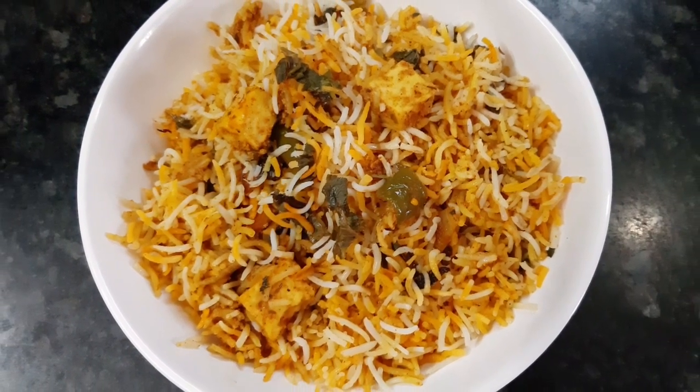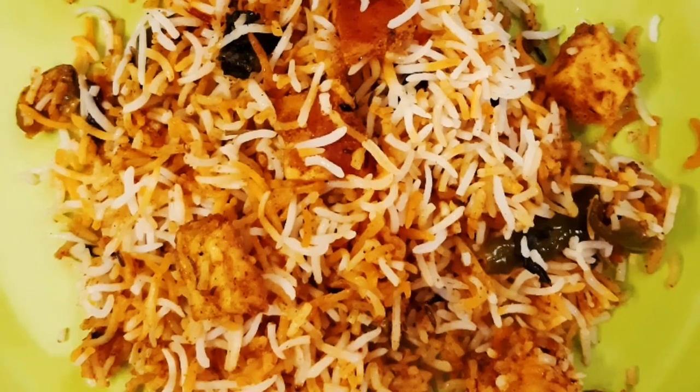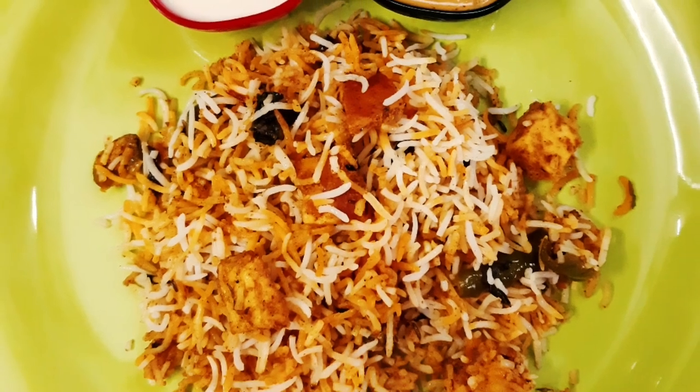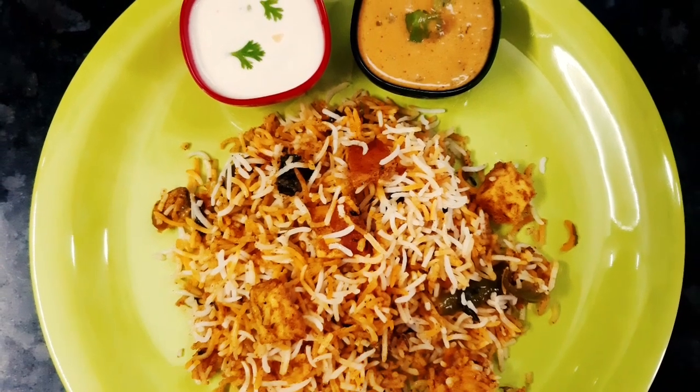Hello friends, in this video I am going to show you how easy it is to make my restaurant style recipe. I am very interested in this recipe. Trust me, try this recipe and share it with you.